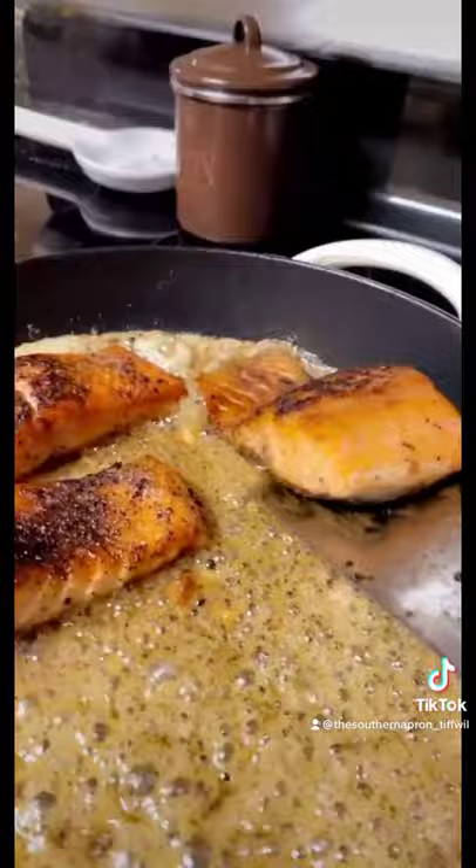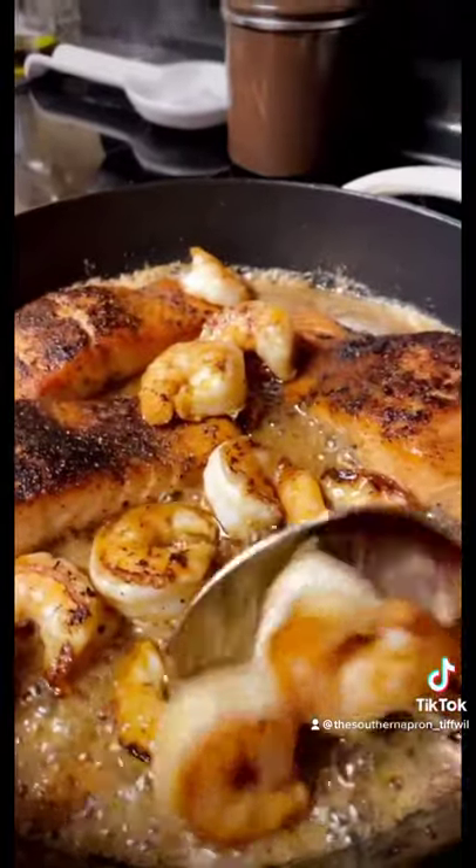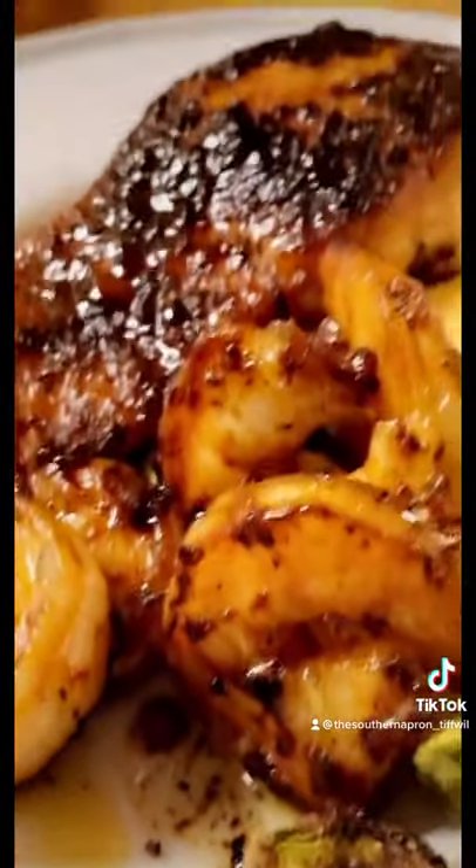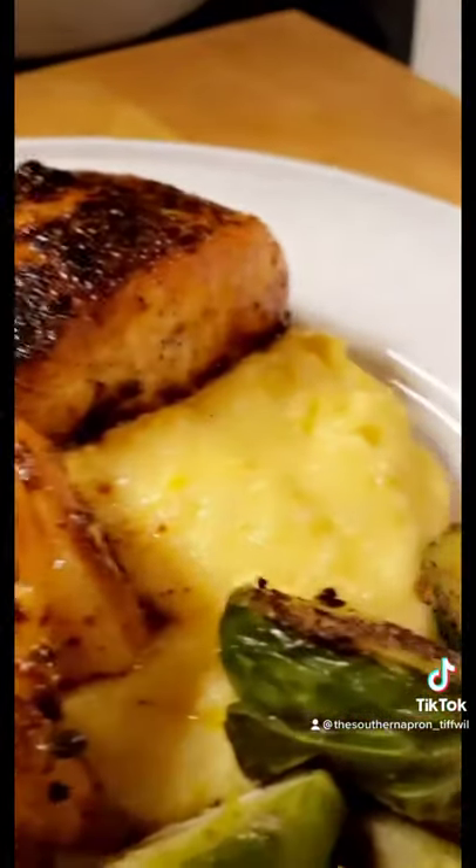Add your salmon back to the pan. Add your shrimp. Good Lord Almighty, this looks delicious.